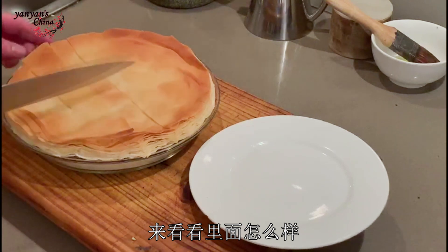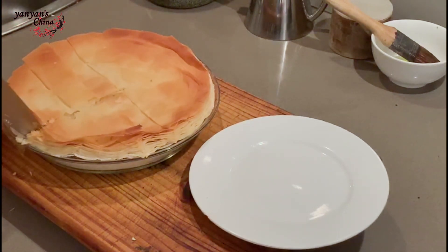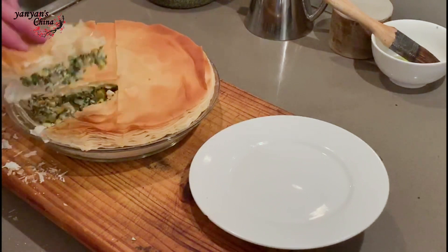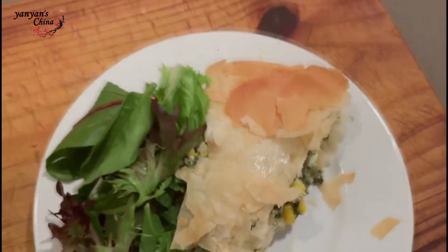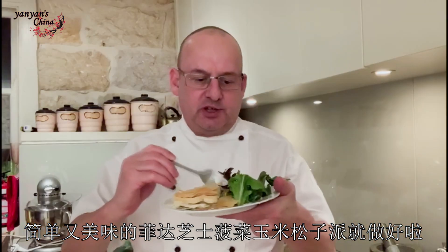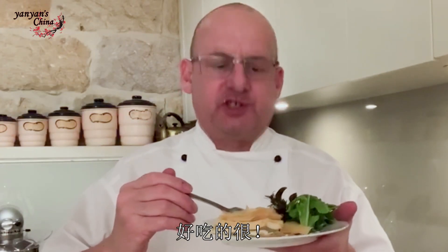So let's see how my pie's turned out. There we have my beautiful, very simple, delicious spinach feta corn pine nut pie. Mmm, yum yum, delicious!